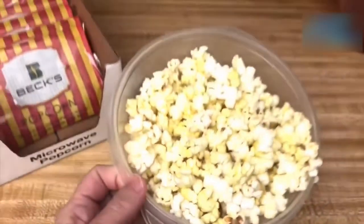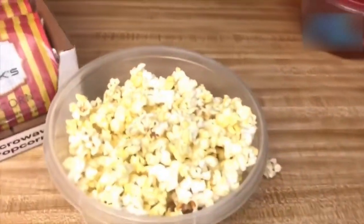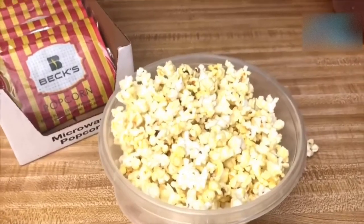Let's see how it looks — it's nice and yellow and it looks like it popped pretty evenly. There's maybe two or three unpopped kernels in the bag, I don't even really see any. And checking the bottom of the bowl, there's about a handful of kernels there. So for the most part it popped up really nicely. Now it's time for the taste test.